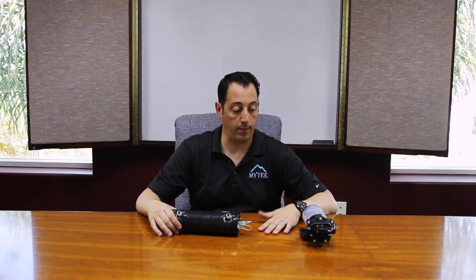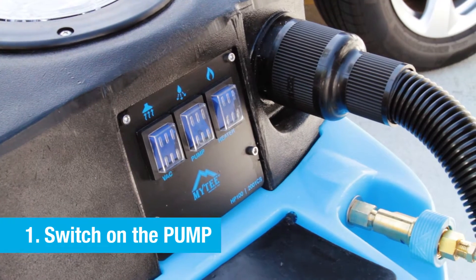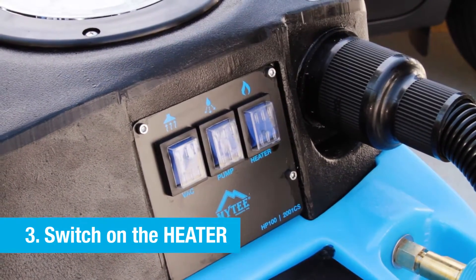The first thing you always want to do is have all your hoses plugged in first, then your extension cord, so now you've got power. Always turn your pump on first and make sure water is flowing through your system before doing anything else.